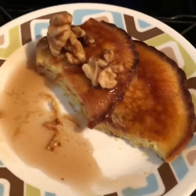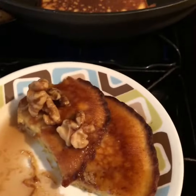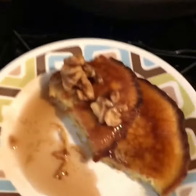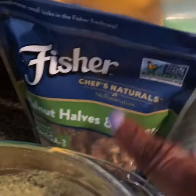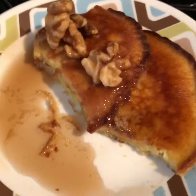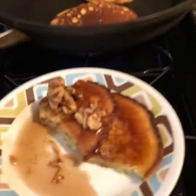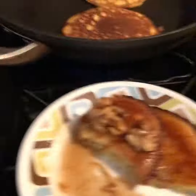If you like this video, like, subscribe, and share. I'm just using another product that I really like. I put some Fisher walnuts on top and used banana extract. This is Bonnie from Keto Lifestyle 50 Plus — you guys have a great evening!